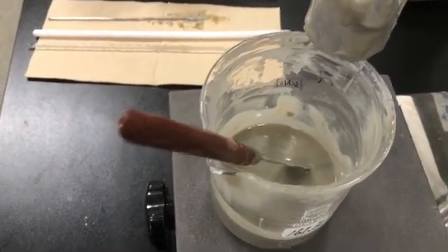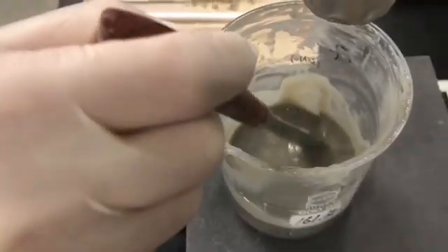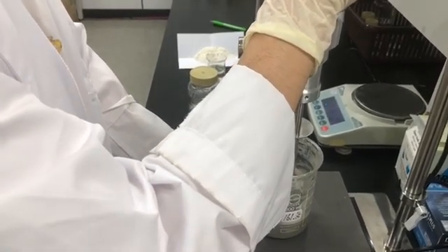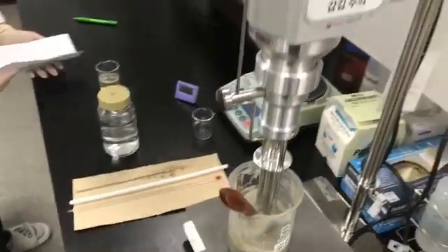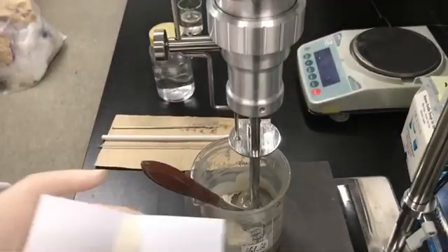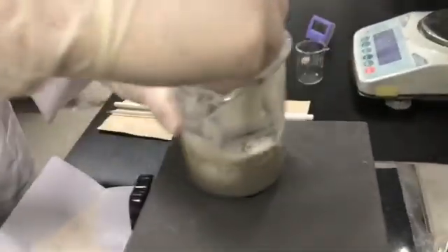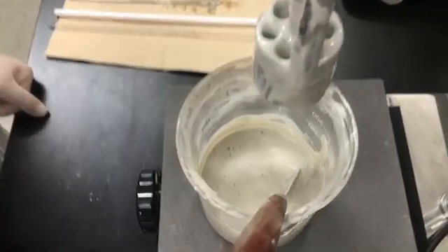Once FES-B is mixed well, the shape looks like this. Then add FES-C into the beaker, adding C in several additions and mixing at 2,000 rpm for 5 minutes. After adding C, the result looks like this.